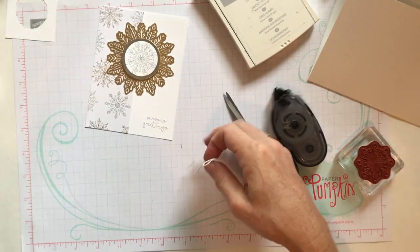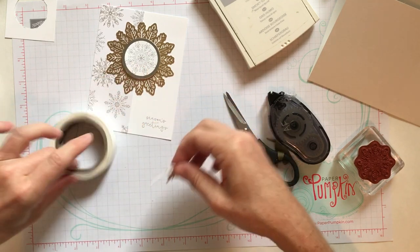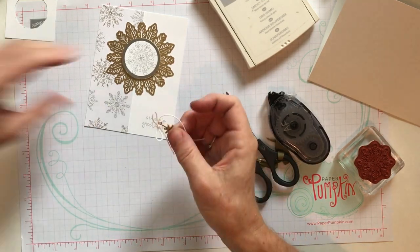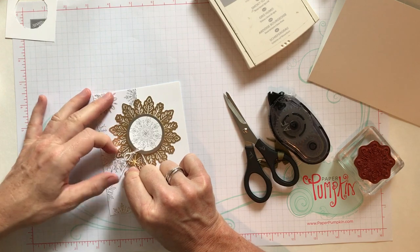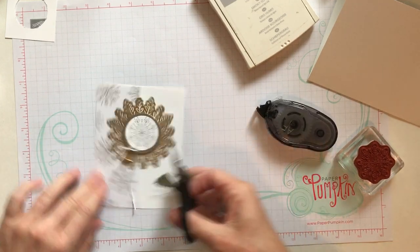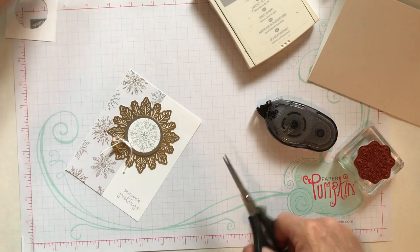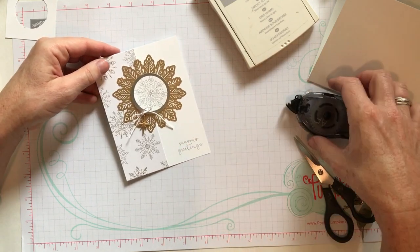I'll grab my snips and pop that off, then move our Baker's twine out of the way. These work best if you use a glue dot, so on the back here I'm just going to stick it on — this is the easiest way to work with our glue dots. Now it's on the back of where I want it and I can maneuver it into position. I had it tucked a little bit up underneath that silver foil. I'm going to trim him down a little bit — there we go. Oh my gosh, look at how beautiful that card is!